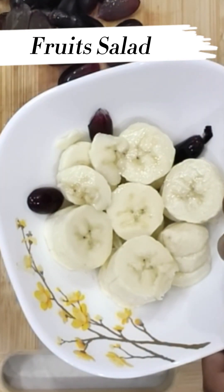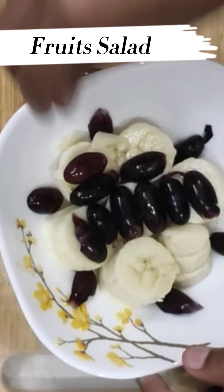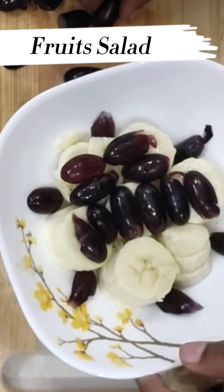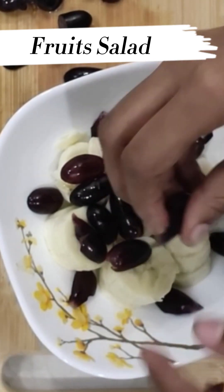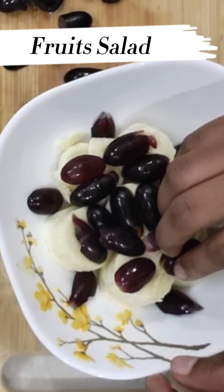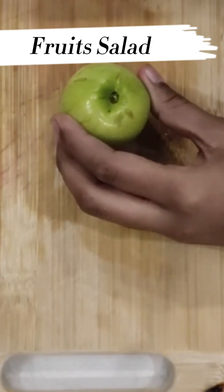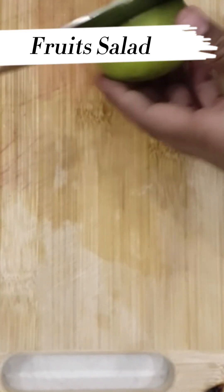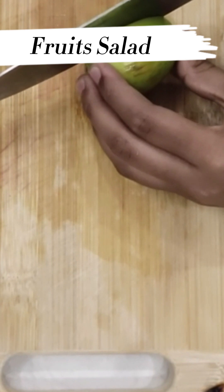Now, we are going to cut the banana slices. Careful, careful — you have to have adult supervision for this video.